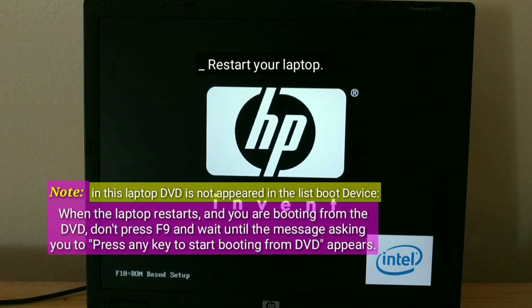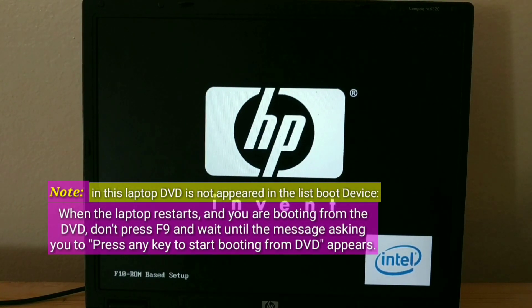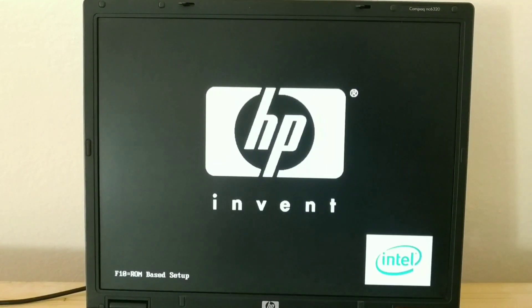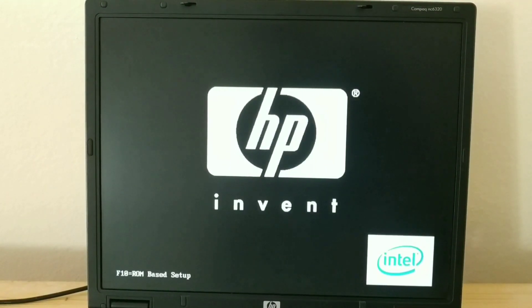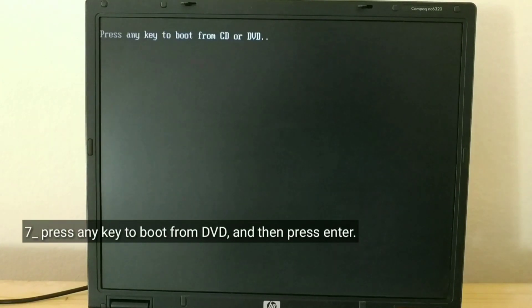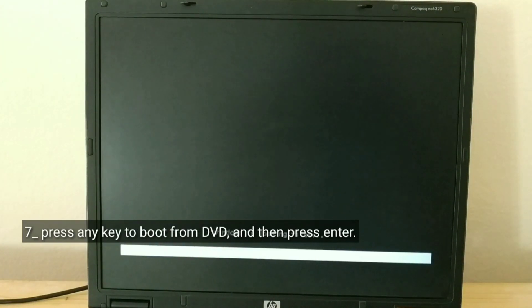Restart your laptop. Press any key to boot from DVD, and then press Enter.